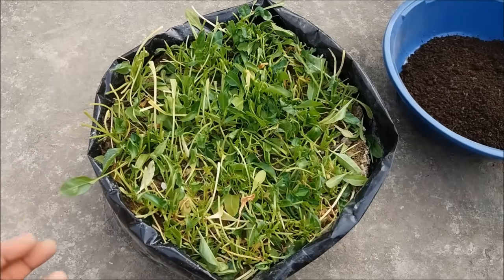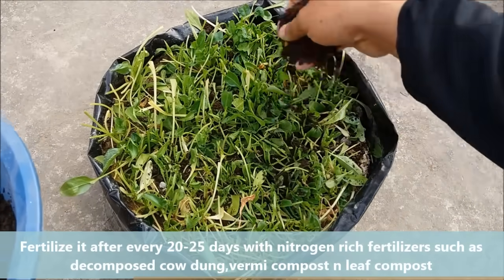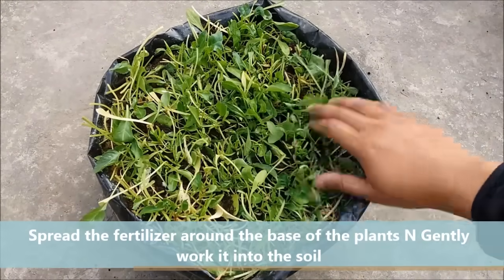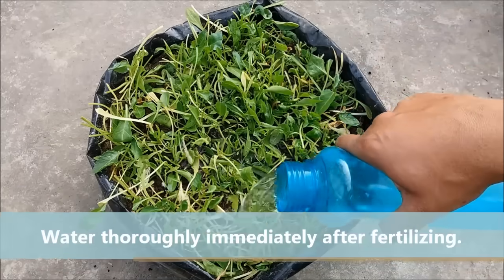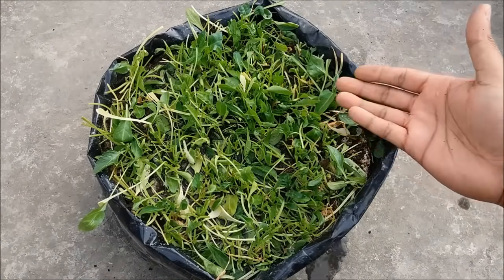Spinach is also a heavy feeder. Fertilize it after every 20 days with a high nitrogen content organic fertilizer such as vermicompost, leaf compost, and decomposed cow dung. Spread the fertilizer around the base of the plant and gently work it into the soil. In a few days it will be ready to harvest again.